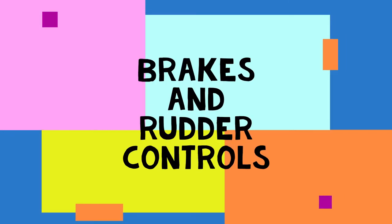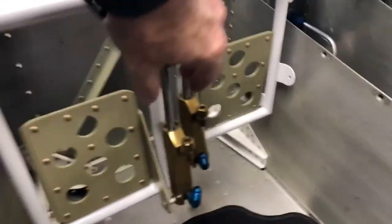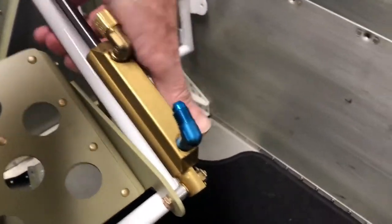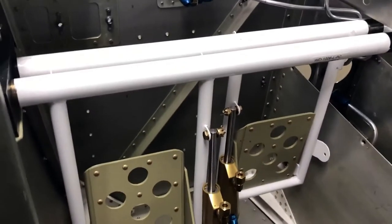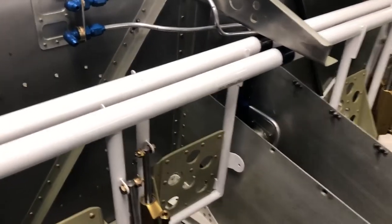Welcome back to the garage. Today I figured I'd do a quick update on the rudder pedals and the brakes and some of the control cabling that I've already done. I started off here — I haven't got this put in place yet because I wanted to just check something out. I think I put the cotter pins in incorrectly and I wanted to get that fixed. I'm just going to go back, reference the manual, reference the builder's guide, and just kind of make sure that's done properly.